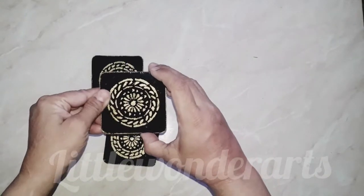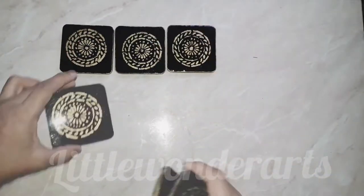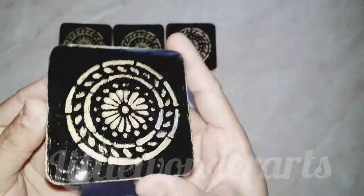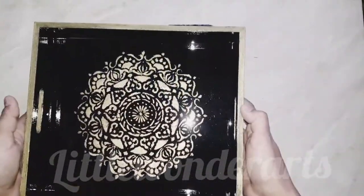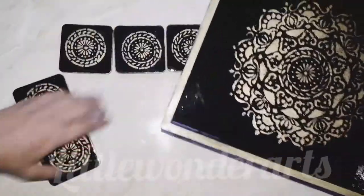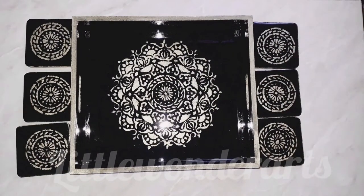After applying the resin, it takes completely 24 to 72 hours to cure, and you can see how glossy it looks — they are looking so beautiful. In the same way, I have applied resin on the tray. You can see the tray is also looking so beautiful. With the help of a brush, I have also applied resin on the edges and sides of the tray, and left it in a dust-free place. This is very important — if there is dust, it will ruin the texture and finish.